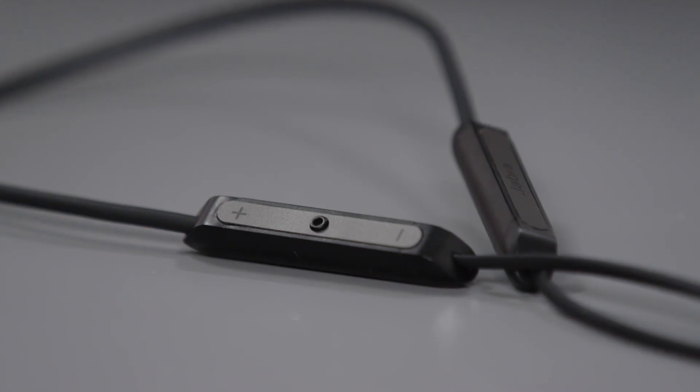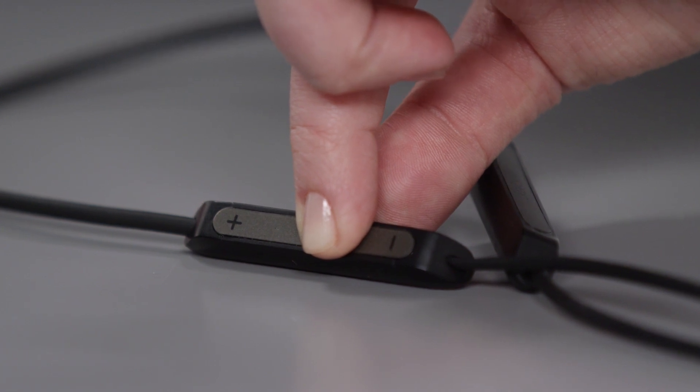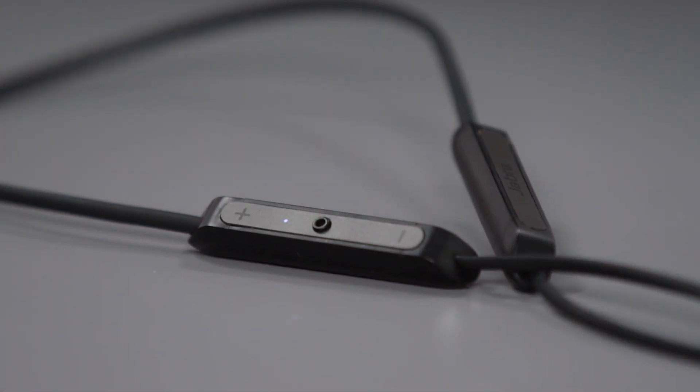Next, press and hold the multi-function button on the headphones until the light flashes blue and you hear the connection instructions in the earbuds, then release the button.